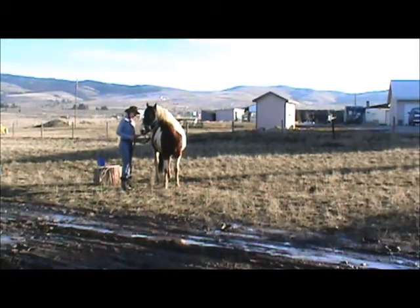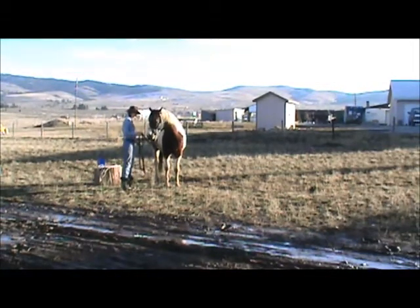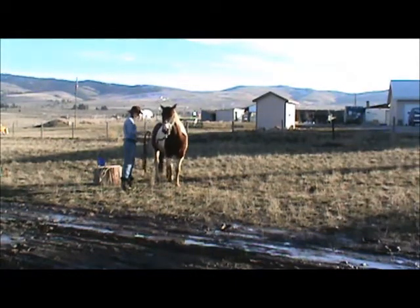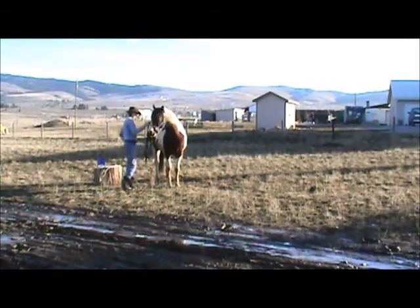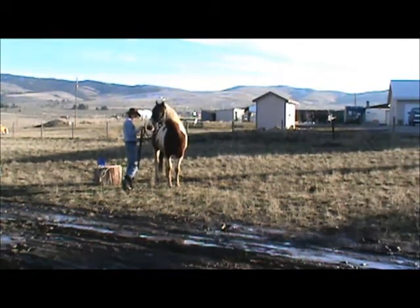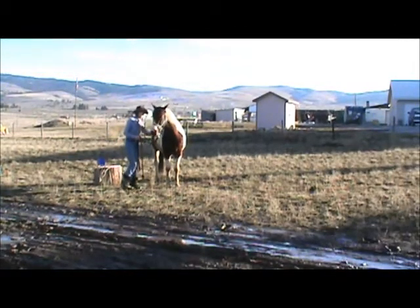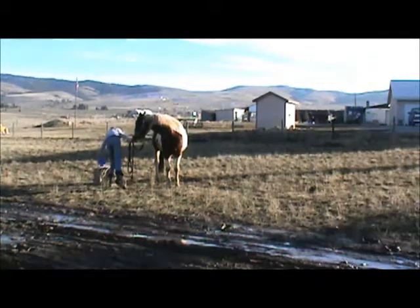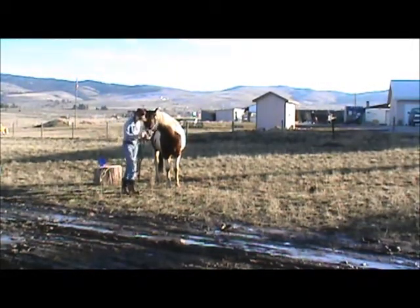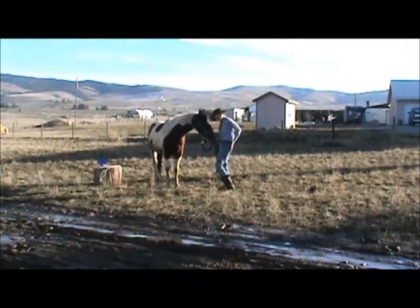He's picking it up — seems to be picking it up a little bit better on this foot, maybe a little bit easier for him. I'm going to do one more time on this side, then go grab a couple more treats, and I'm going to do the other side again because he wasn't quite as cooperative with his left foot. So I'm going to work on this side a little bit more.